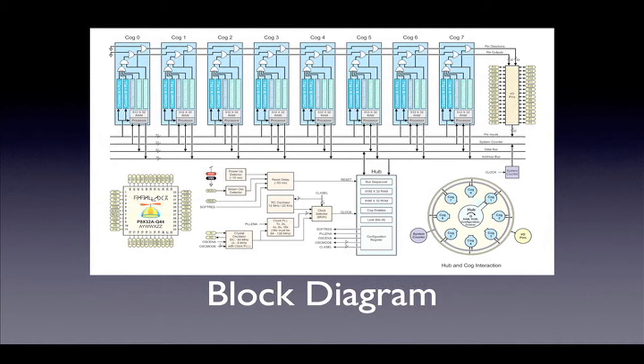Here we see the internal block diagram of the propeller chip — it's the heart of the Charlie board. Unlike most microcontrollers that contain a single processing core, the propeller has eight, shown here in the blue boxes labeled cog zero to cog seven. These cores are identical and can operate simultaneously without interfering with each other. To the right of the cogs is the IO pin block in yellow. There are 32 IO pins available. They can be used by any of the cogs to control external devices and to read or write data to and from external devices.